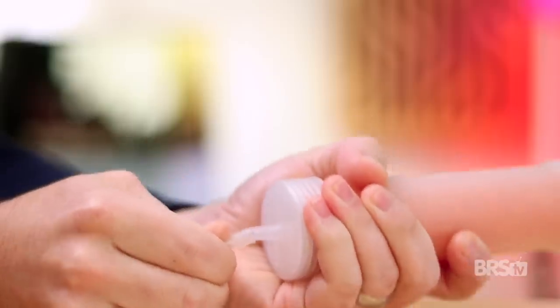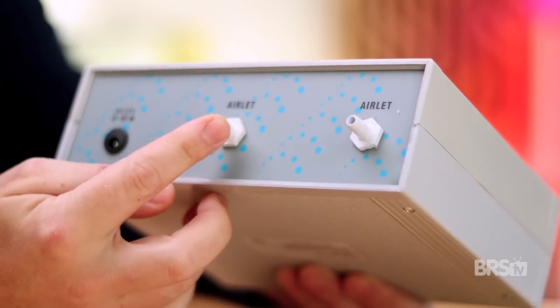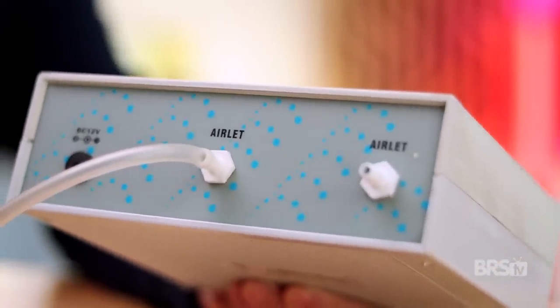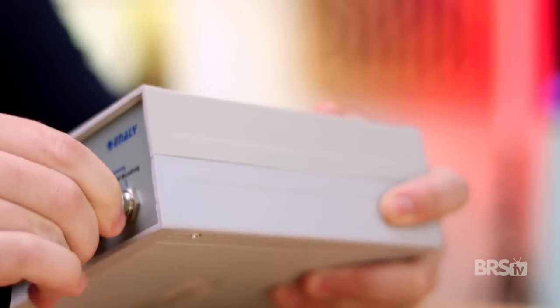Now back to our install — here are the basics. First, cut a small piece of the included ozone safe tubing. Use the tubing to connect the desiccant container to either air-inlet port on the Anali Ozak Plus 100 unit. Next, use the flexible tubing to connect the other air-inlet port to your protein skimmer. Lastly, connect your ORP probe to the ozone generator.